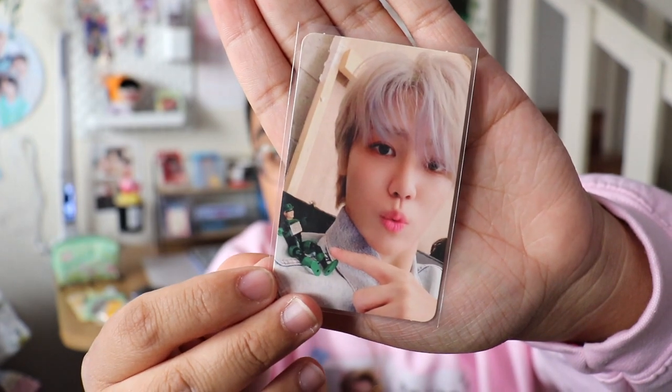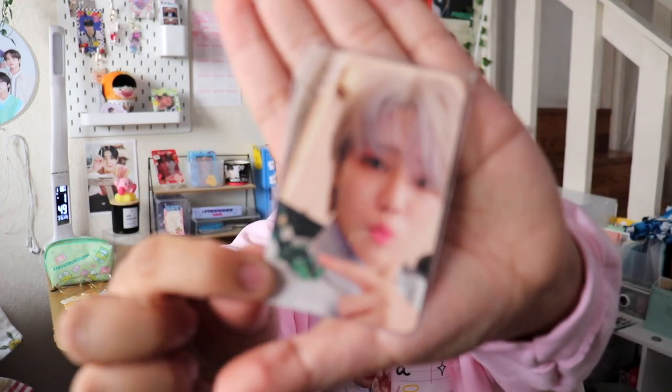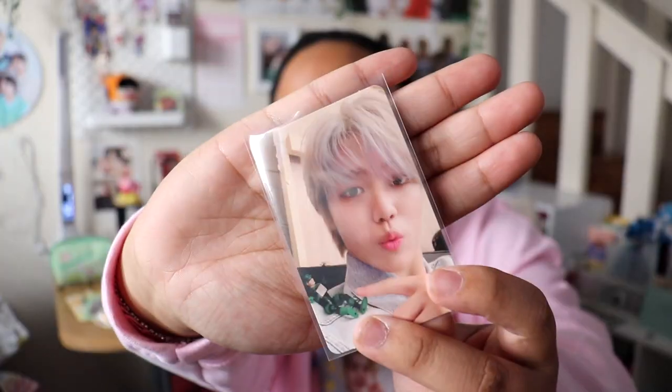For sleeves, I use Sleeve King — they fit really snugly onto photocards. Previous sleeves I had were a little too big so they wouldn't fit in my photocard sheet binders, which was an issue. I found these on Amazon and I'll link them down below. They're a game-changer — and they're also PVC free and acid free.